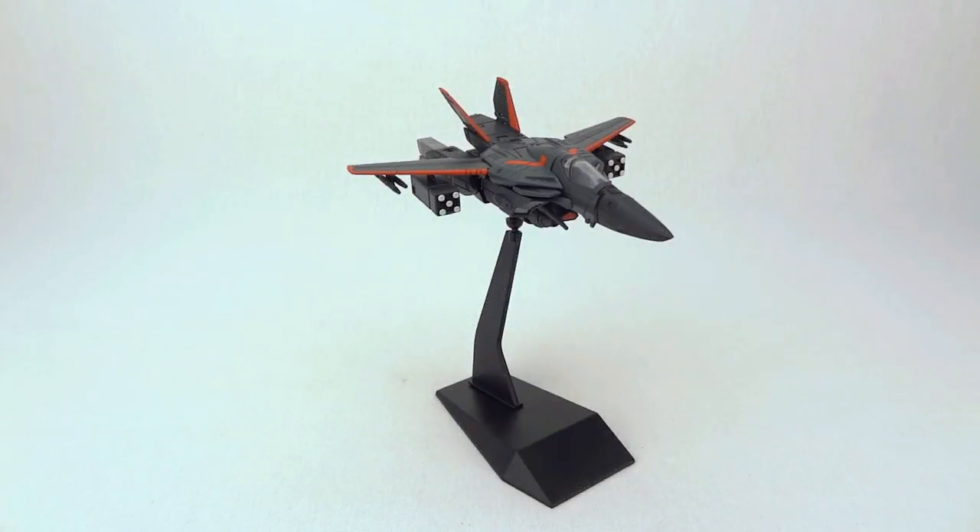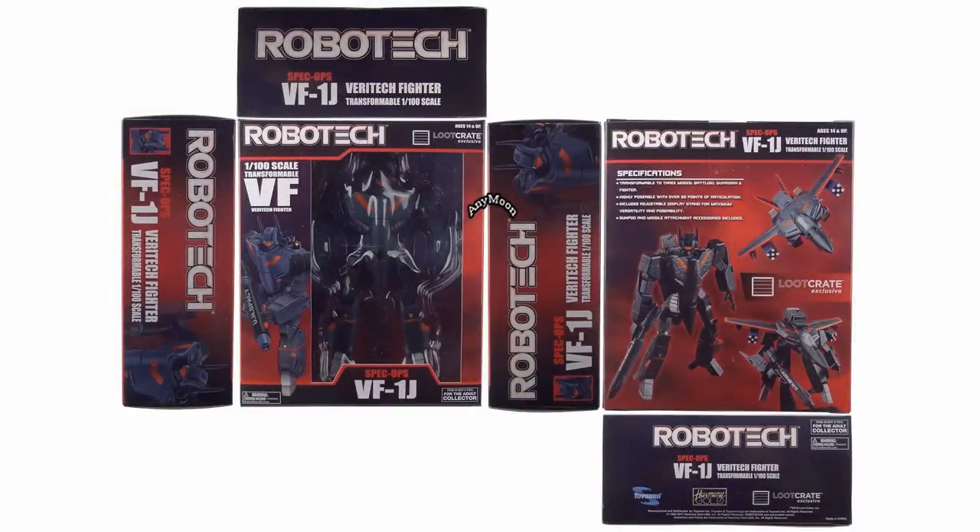Hello everyone, welcome to Scorcer Toys at Anymoon.com's review of Toynami's 1/100 scale Special Ops version VF-1J. This toy was an exclusive to Loot Crate, which is a website where you can purchase a subscription where they send you a box every month. Inside the February 2017 box was this toy in normal retail packaging.